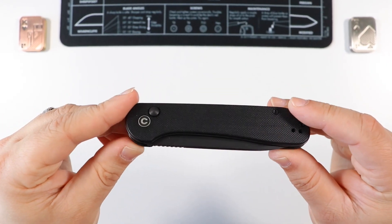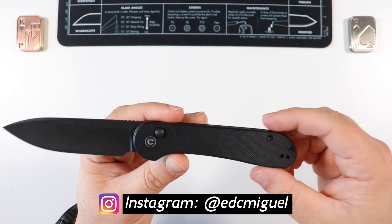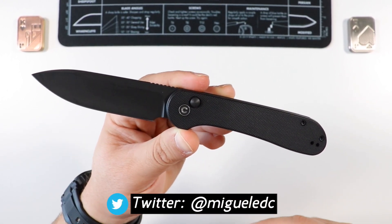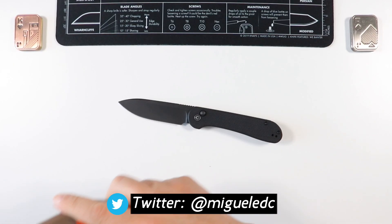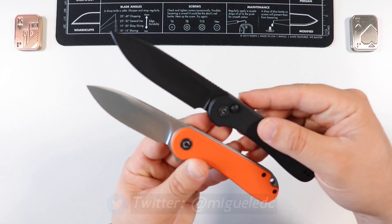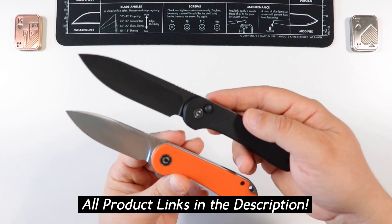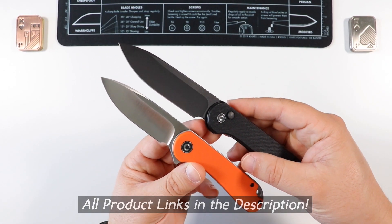Welcome back to the channel, my name is Miguel, you're watching Miguel EDC. Today we're going to be reviewing the CIVIVI Elementum Button Lock - this is the OG button lock. There's now a new version called the CIVIVI Elementum Button Lock 2, which combines the OG Elementum and the button lock Elementum into the original chassis. This OG Elementum button lock is a larger knife.